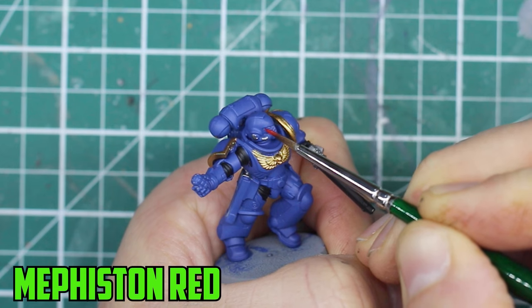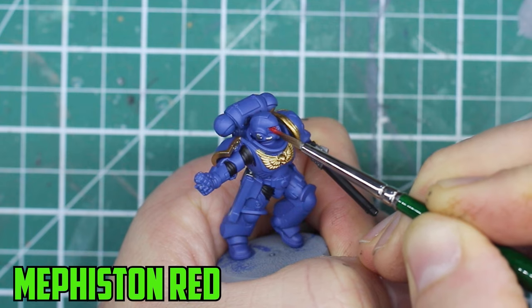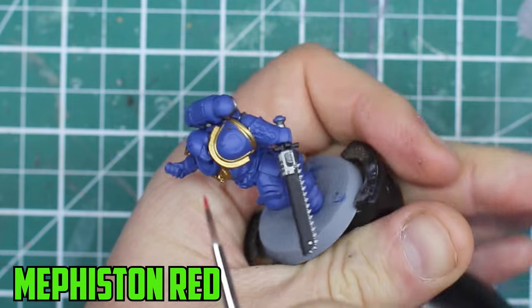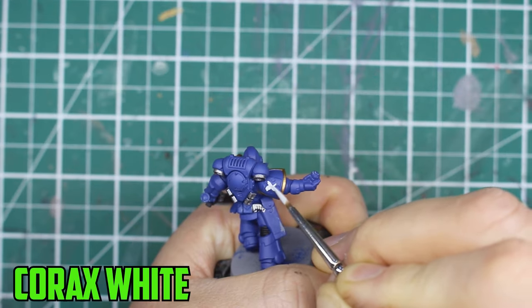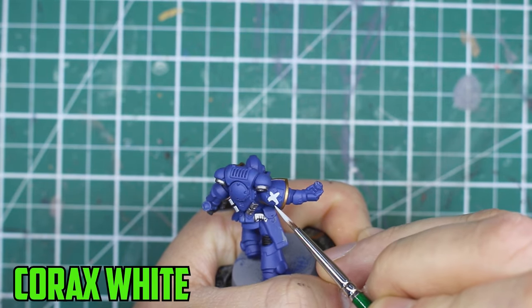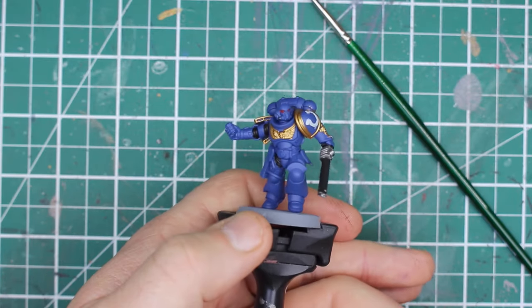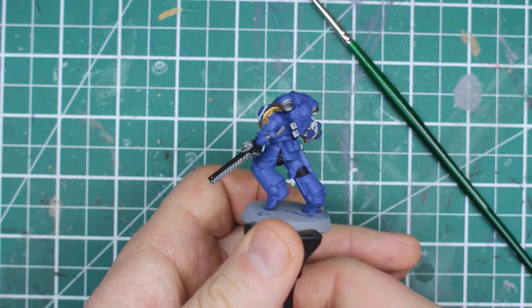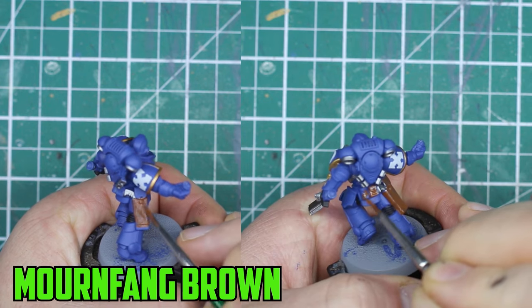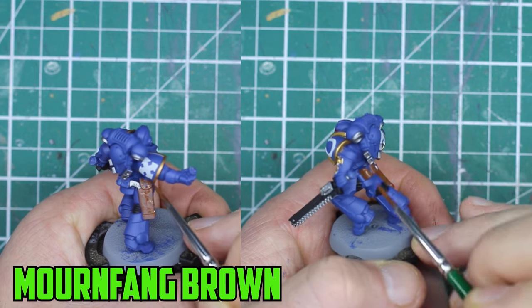Now for one of the trickiest parts of the model: the eyes. Start off with two thin layers of Mephiston Red instead of one thick layer, and don't worry about being too careful here because you can tidy up the blue straight after once it's dried. Another tricky part to paint is white - on the marine's shoulder pad we're going to paint the arrows with Corax White. It's important that the white is thinned down and painted with two to three thin layers. With all those parts dry, go back and tidy any areas, and before we start shading, paint the leather belt, the pouches, and the holsters. I like to go with a brown leather look using Mournfang Brown.